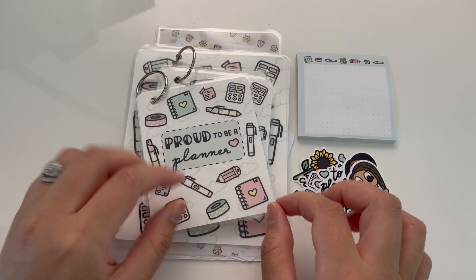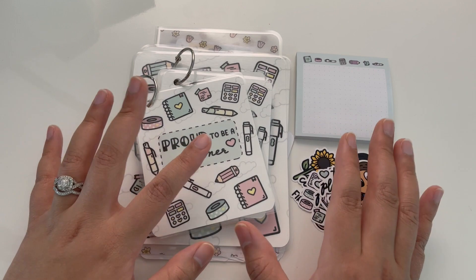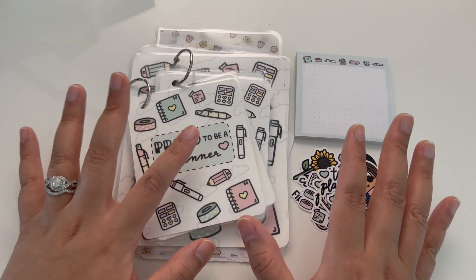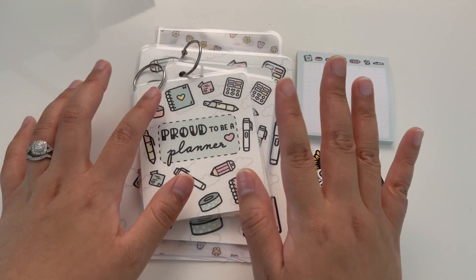Another thing that's really exciting is this bundle that I put together for all of you. This has been fun and a little stressful to plan and to create. I'm really happy with how it came out and I hope you all love it. So let's get into some of these specific items.